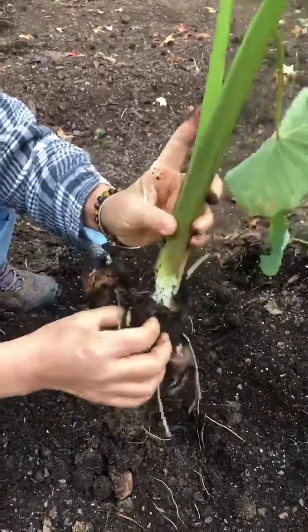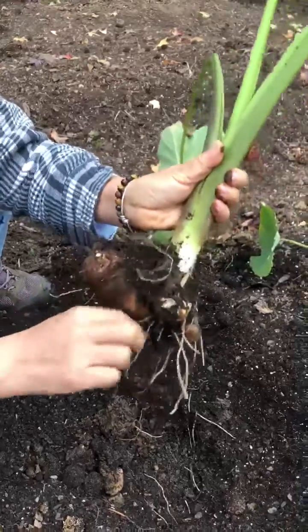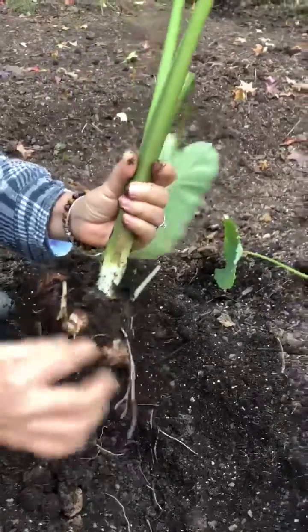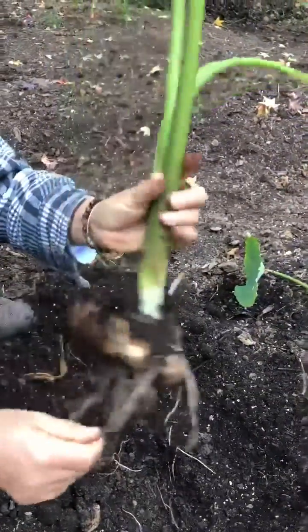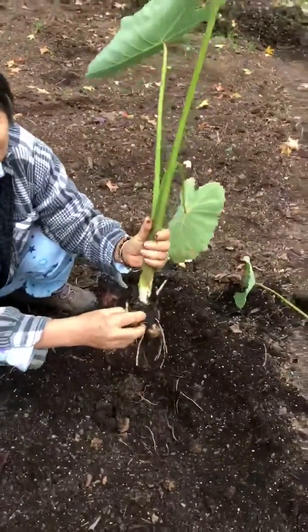See, next year I can take this one and put it back. See, all these little buds are already coming out. And this one — I'm going to eat this one and keep this little one growing again next year.